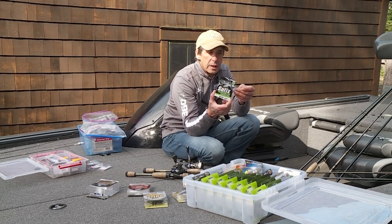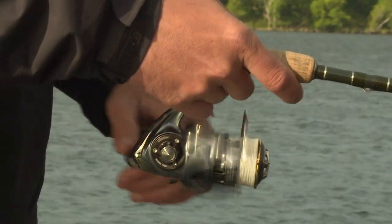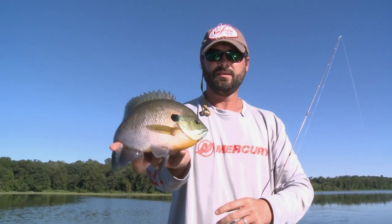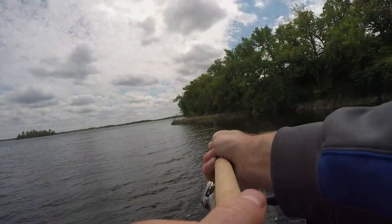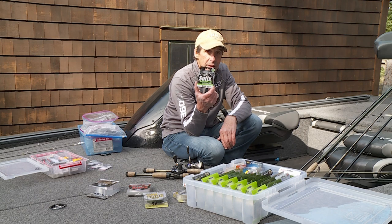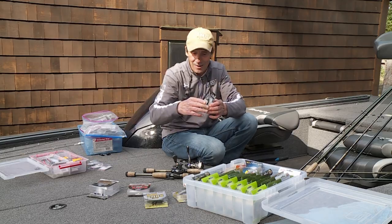The last type of braided line I want to talk about is nanobraid. This stuff is really intriguing — it's got a really tight weave and it's particularly effective for really light line fishing situations, such as panfish. A lot of panfishermen consider this revolutionary because you can cast a really lightweight bait a long way. I'm sold with it, because you'll notice I have it on my panfisher rods here. It's important to have different options not only in braid, but also fluorocarbon and monofilament.